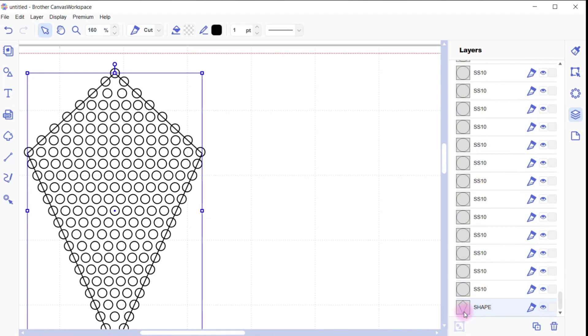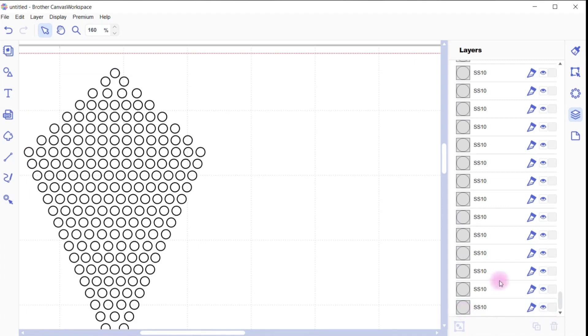Now you can do one or two things with that shape once you've got your design how you want it with all placements correct. You can just hit delete and it's gone — otherwise it will cut your design out as well, which won't be what you want because it won't give you the template to create your rhinestones. Or maybe you want to create more designs with it — you can just hide it using this icon, and that won't cut while it's hidden. You can also lock it so it can't be grabbed or moved.